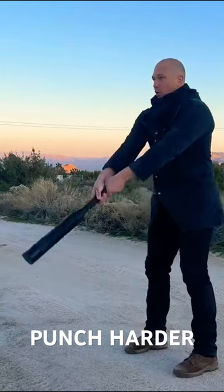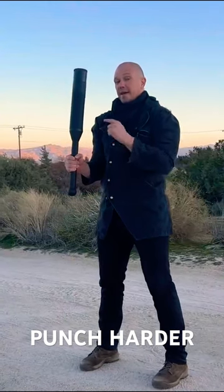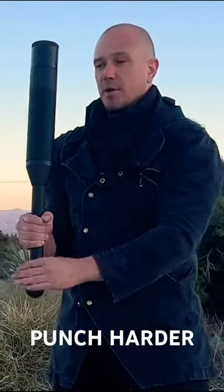Push, swing, pull, catch. The important point to note is that you always catch in order position with the elbow on the body, and the bottom hand elbow is locked out at the bottom.